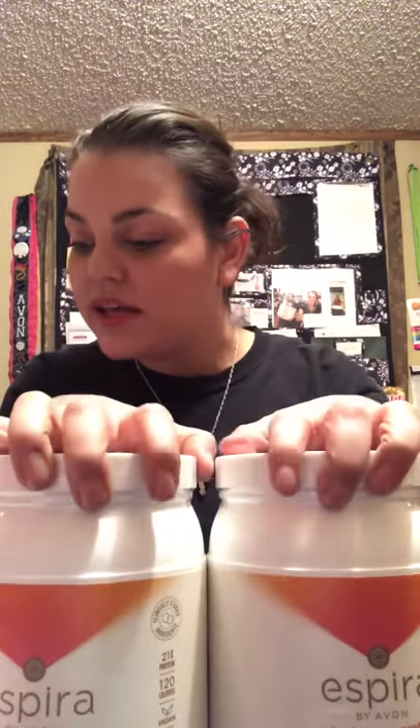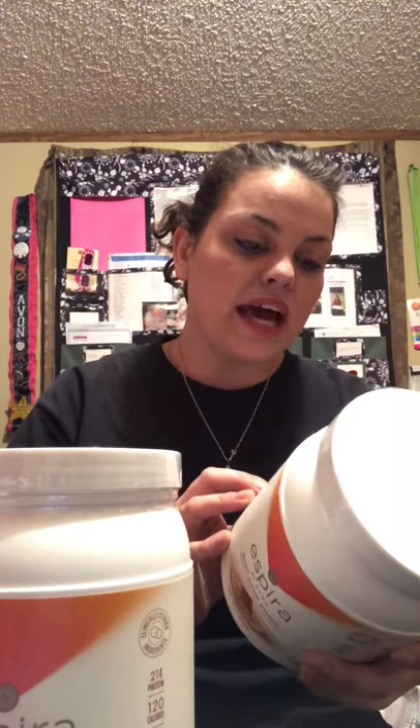We're going to tell you why we love this and why we cannot wait. It's designed with you in mind. There's 120 calories, vegan, 21 grams of protein, no GMOs, gluten-free, and soy-free.